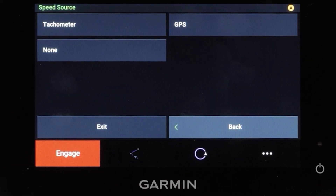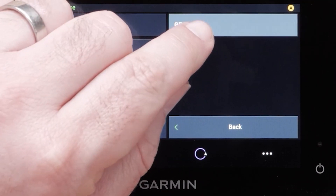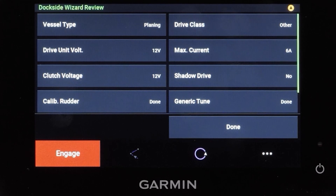Now you will select your speed source. Select Tachometer if you connected one or more NMEA 2000 compatible engines to the NMEA 2000 network. If you did not connect an NMEA 2000 engine or GPS device as a speed source, select None. If the Autopilot does not perform well using None as the speed source, Garmin recommends connecting a tachometer through the NMEA 2000 network or using an external GPS antenna as the speed source. Select GPS as a speed source if a NMEA 2000 tachometer data source is not available. Garmin recommends using an external GPS antenna mounted with a clear view of the sky to provide reliable and accurate GPS speed information.